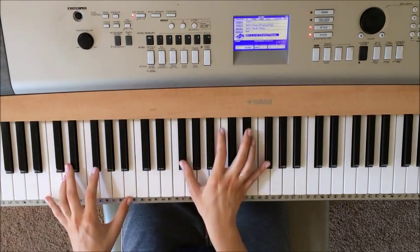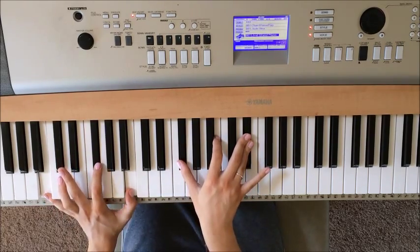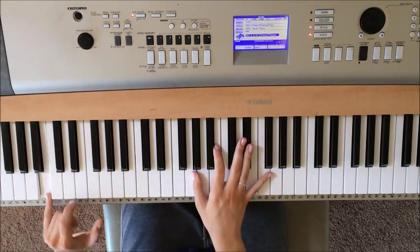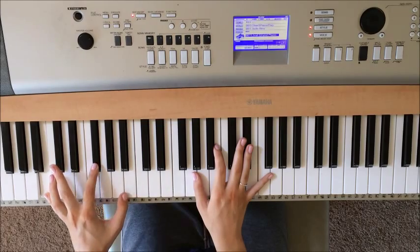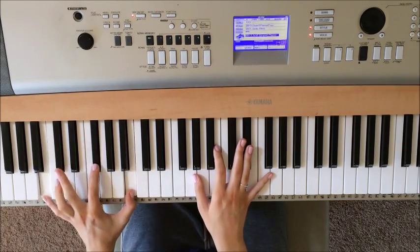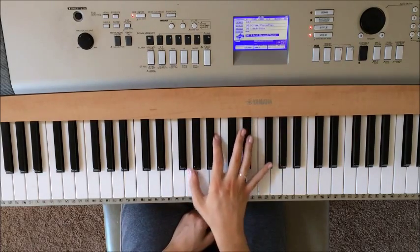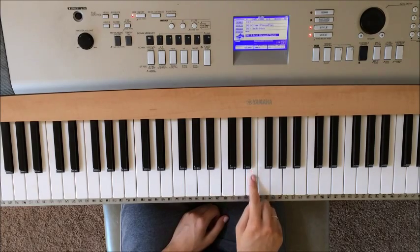Then you're going to transition to the next chord. Those notes are B, G flat, B again in the left hand. Right hand is G flat, B, and E flat.